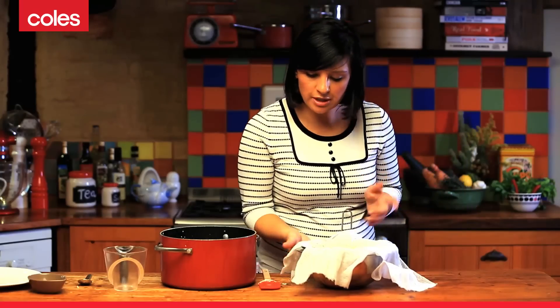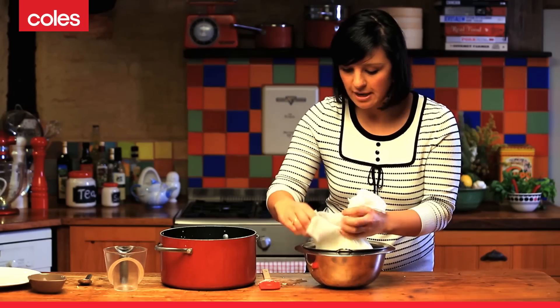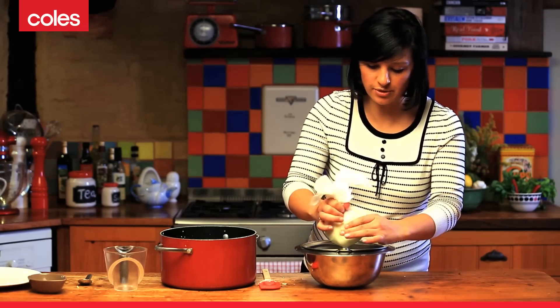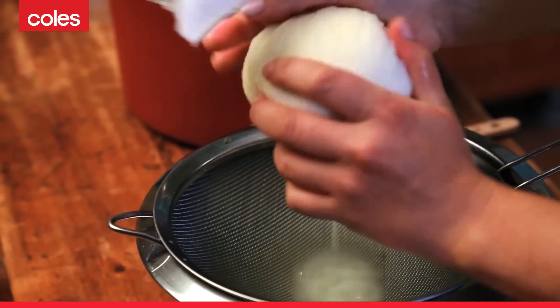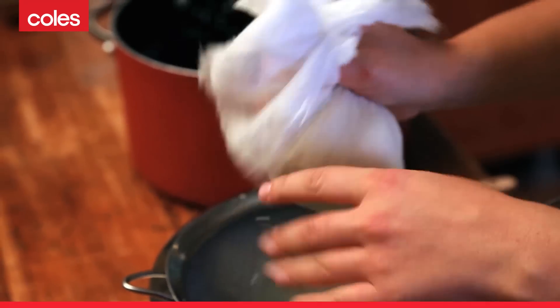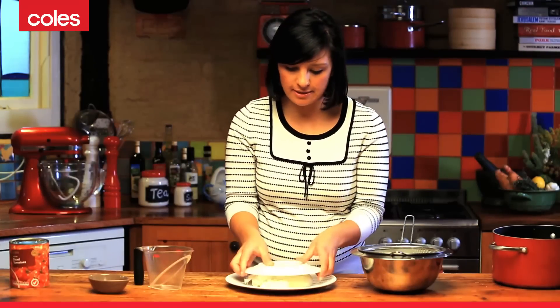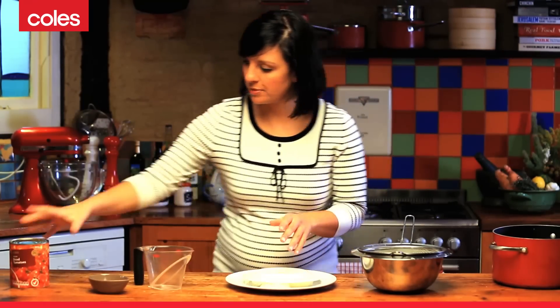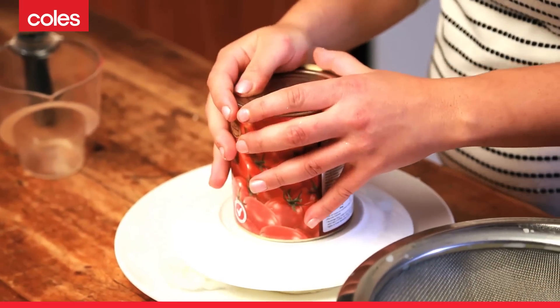Now get the sides of the cheesecloth and wrap this up into a nice little parcel. And again, just to get rid of that excess liquid, squeeze it out. Then we want to weight down the cheese — take a smaller plate, place it on top, and then use a can of tomatoes or whatever you've got in your pantry to weight down the cheese.